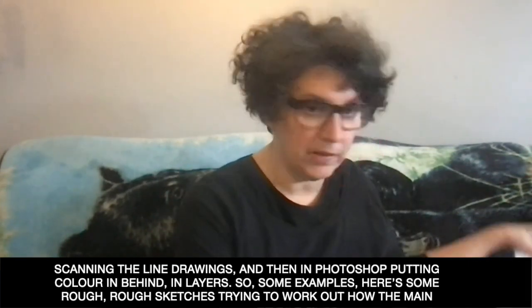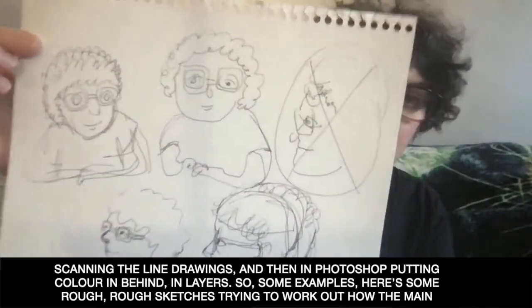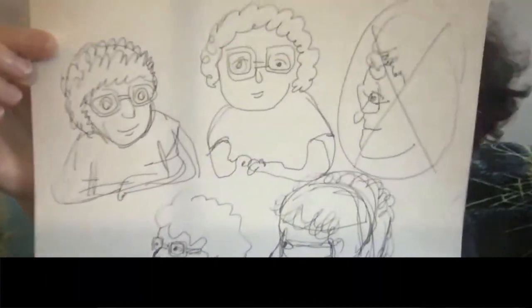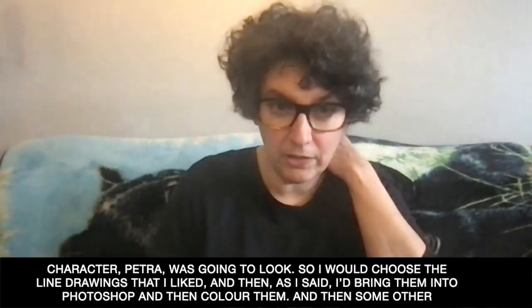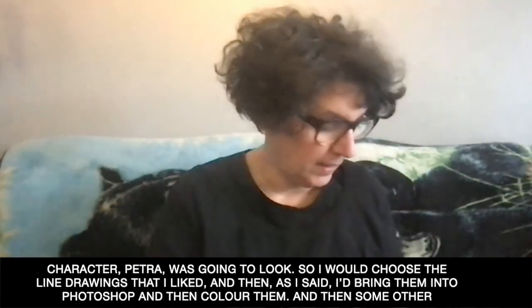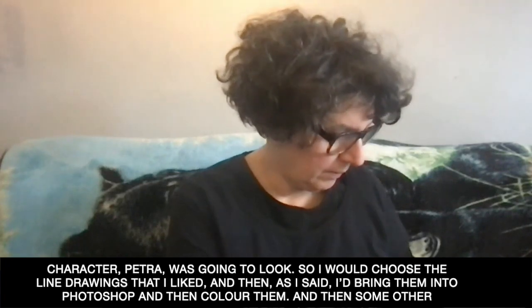So some examples — here's some rough sketches, trying to work out how the main character Petra was going to look. I would choose line drawings that I liked, bring them into Photoshop, and then color them.